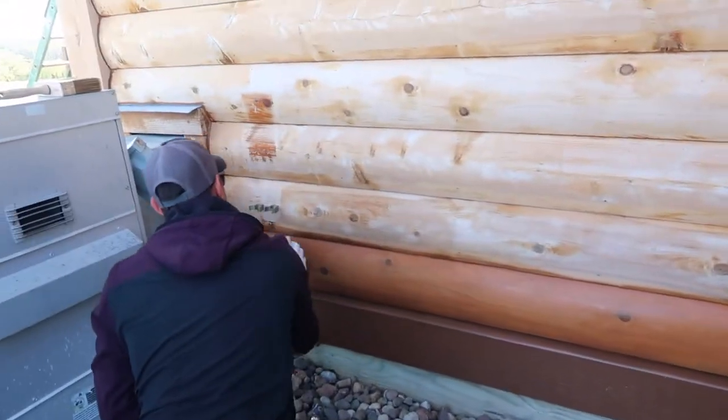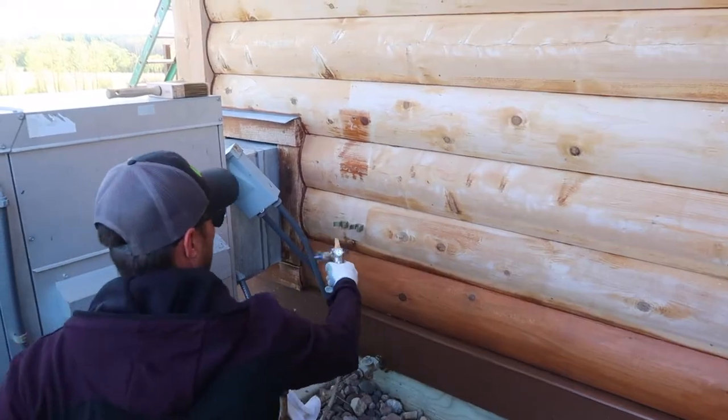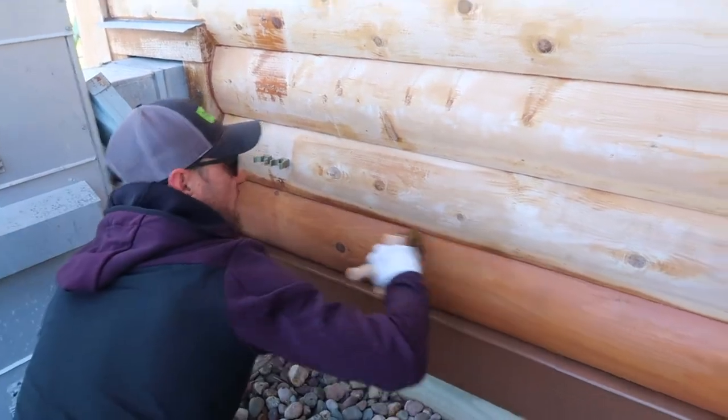If you don't do that, your second coat is going to soak in at areas and you'll see highs and lows. The longest part of the day is getting your stain applied to the surface. Using the sprayer is so much faster.